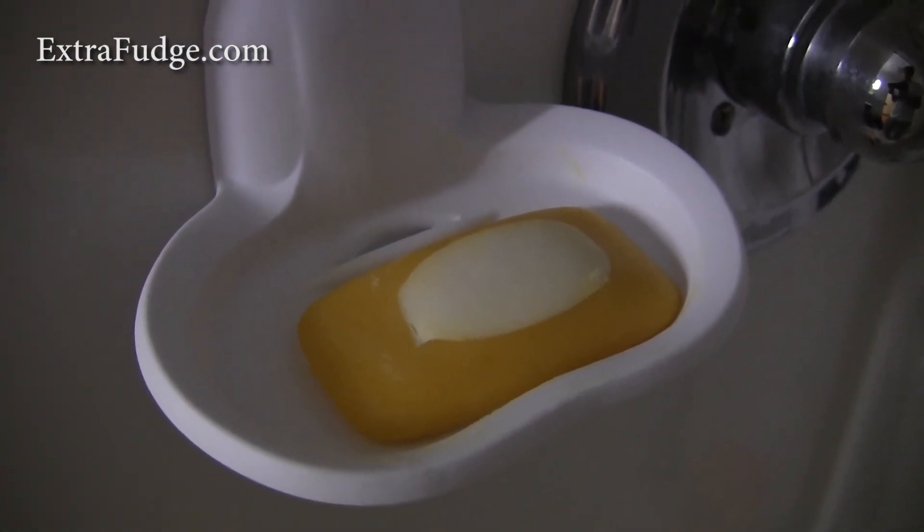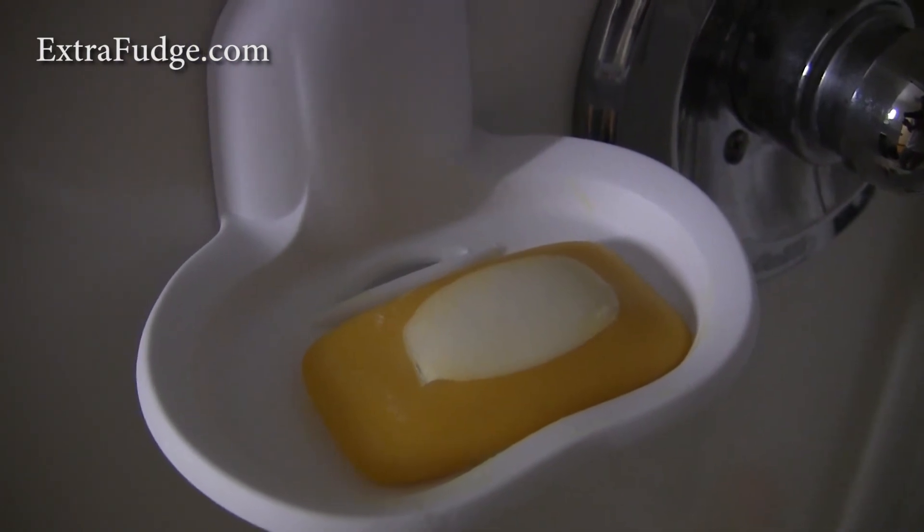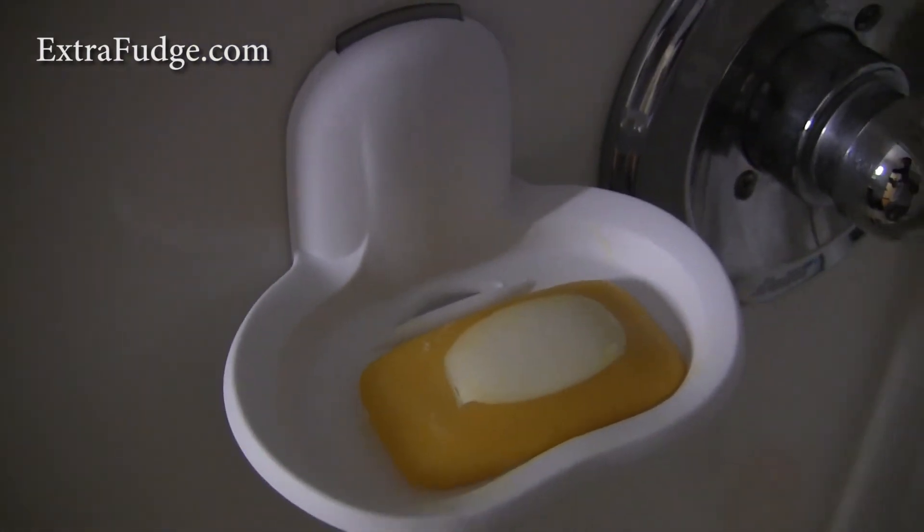It saves your soap from getting all mushy and it makes the soap last longer.